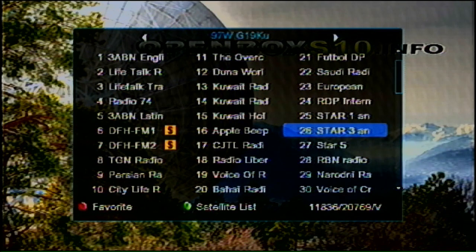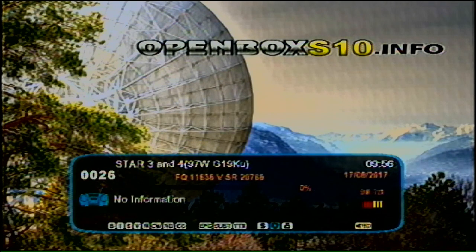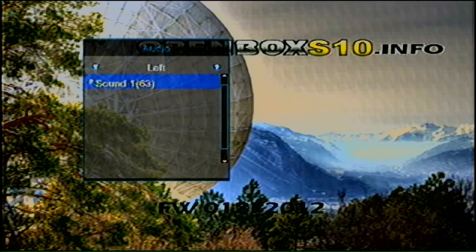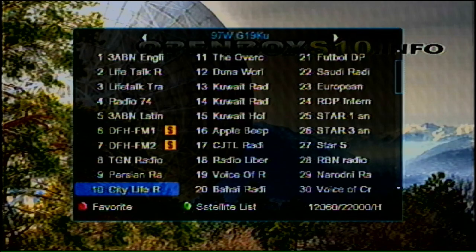Some channels have a star next to them — when you go to that channel you have to find the audio button on your remote. Most remotes will have that. In this case I have left, right, and stereo options. There might be a service on the right side and another service on the left side — there are a whole bunch of Easter egg hidden channels you can find.